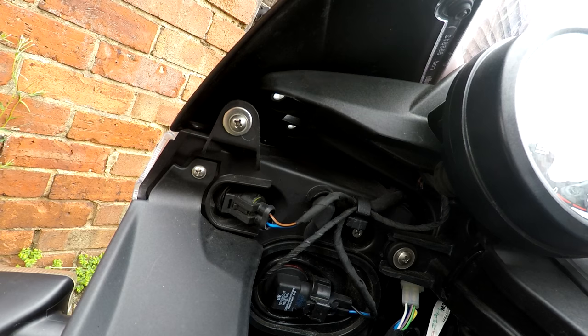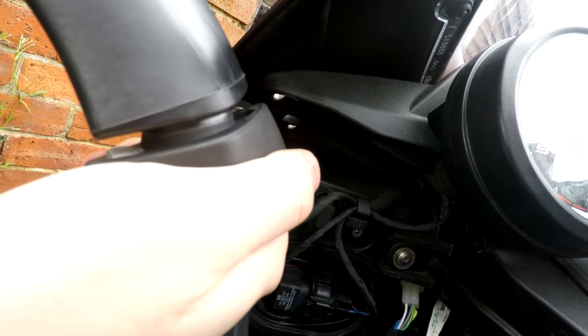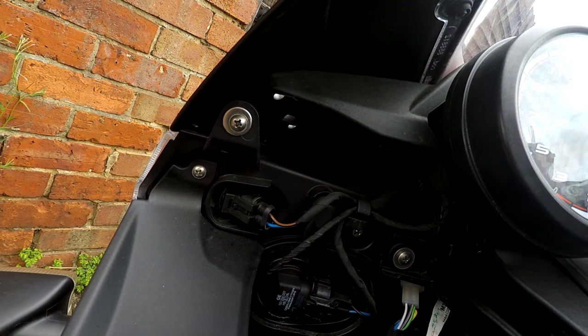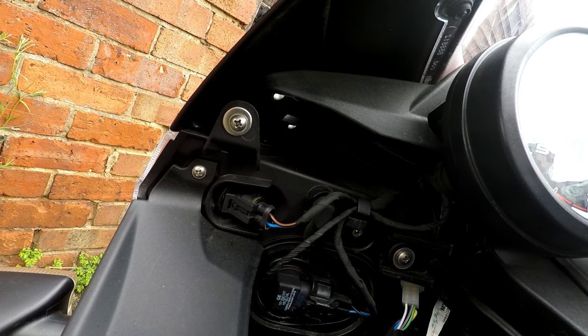When you tighten it, just feel it — how it sounds. If you feel like you need to tighten it a bit more so it's stable, then for me I need to apply a bit of pressure to make it like that, so it's good for me.